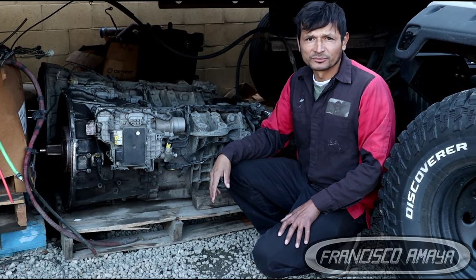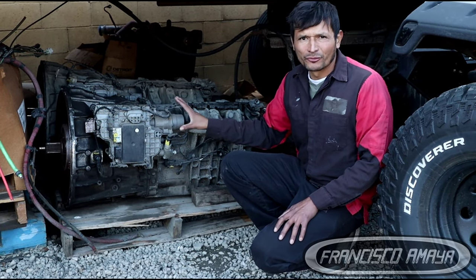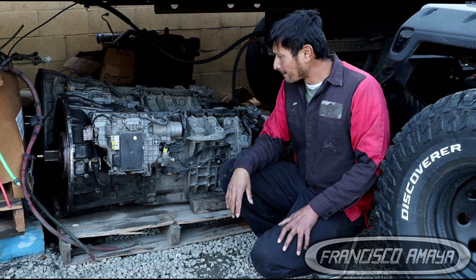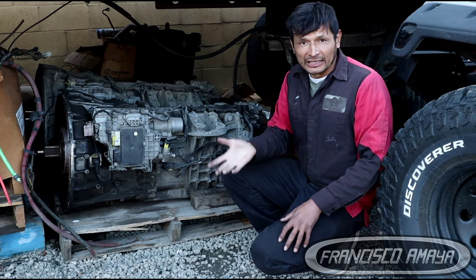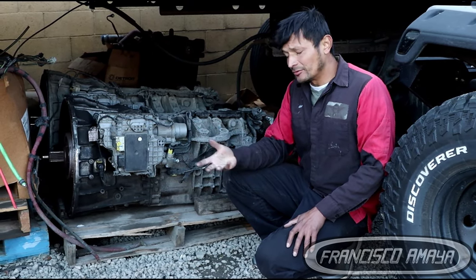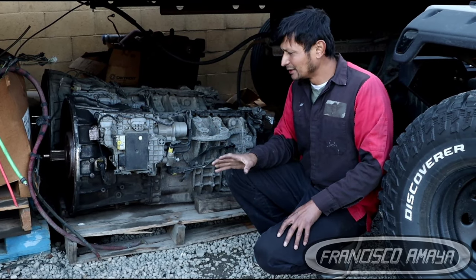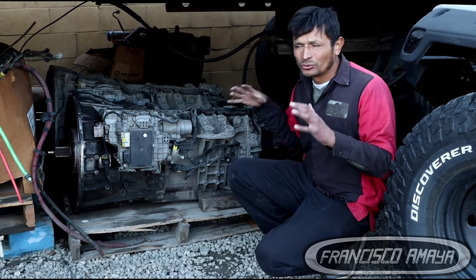There is no way to do this job without removing the transmission — you have to drop it. There is no room between the chassis and the transmission, which is why you must drop it. If you have a lift to raise the truck, that's the best way to do it. Otherwise, you need to find a way to get the transmission completely off the truck, since space between the chassis and the transmission is very limited.